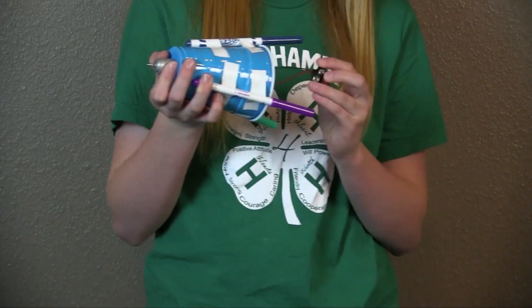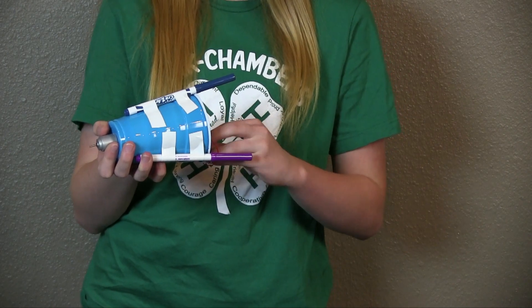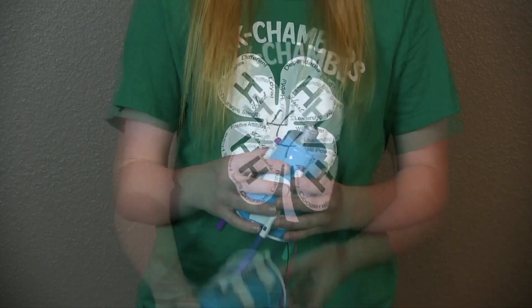Now you're going to test your connection with your battery to make sure your battery is still working. When it does that, that means your battery is still working.